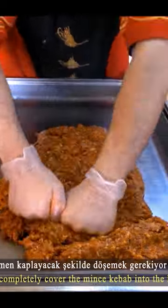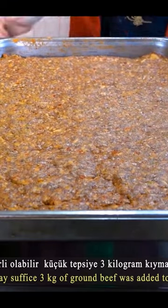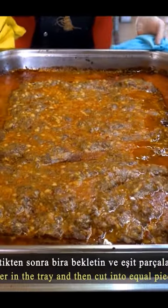The mixture is added to the baking tray, then roasted in the oven for 15 minutes and sliced.